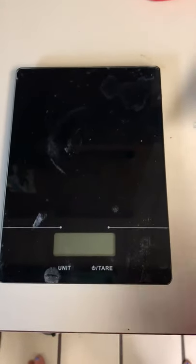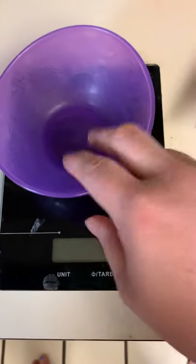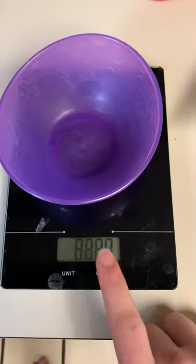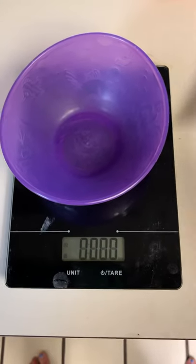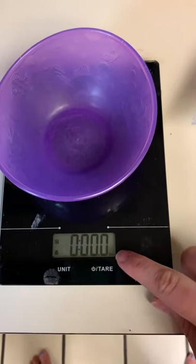Okay, so this video — pardon my mess — but this will be an example of how you weigh food. I can do one of two things: I can put my dish on the tray and turn it on, and it automatically tares out or zeros out. I was measuring my bone broth last time.